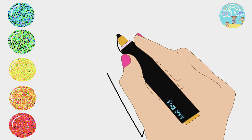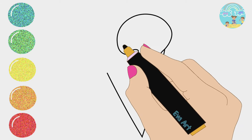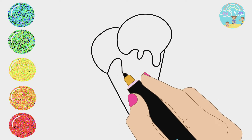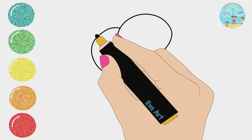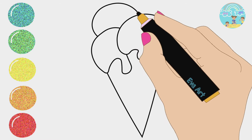Five little monkeys jumping on the bed. One fell off and bumped his head. Mama called the doctor and the doctor said, no more monkeys jumping on the bed. Four little monkeys jumping on the bed.